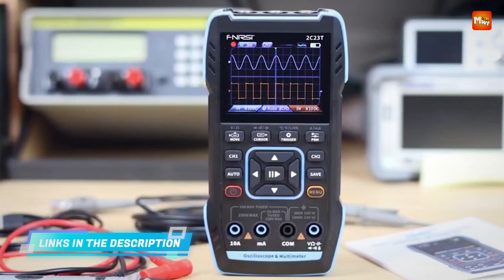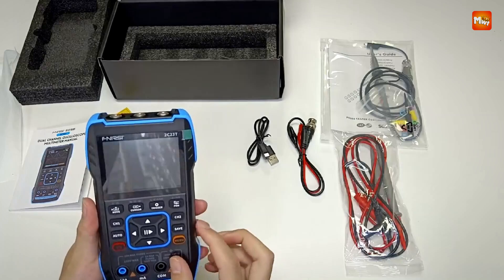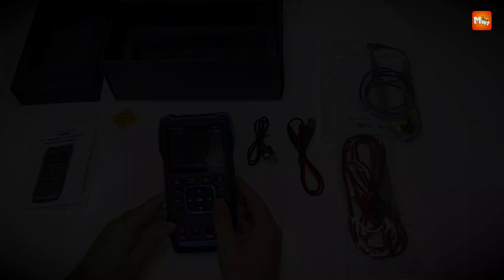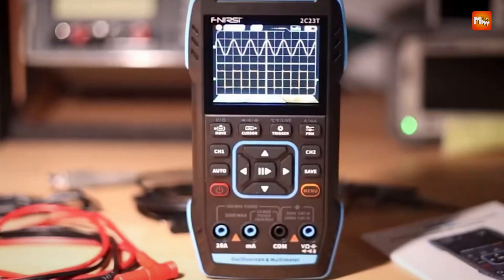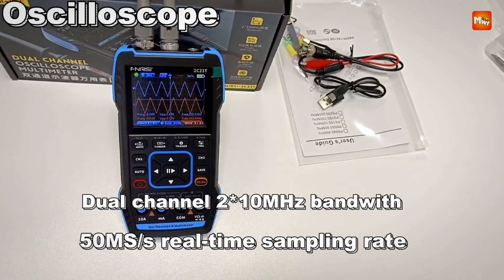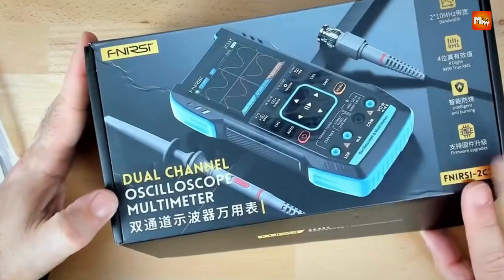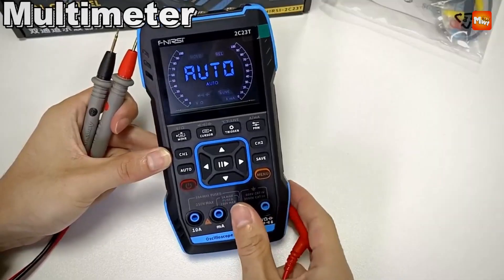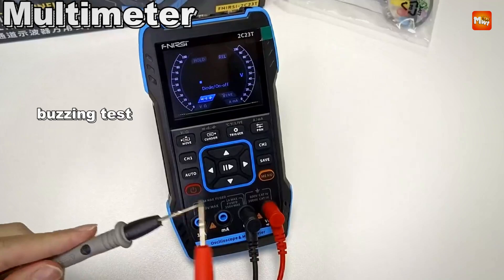Powered by a 3,000 mAh rechargeable battery, the C2-C23T offers up to six hours of standby time and supports 5V/1A charging via a Type-C interface. The FPGA plus MCU plus ADC hardware architecture ensures reliable performance, while the built-in high-voltage protection module enhances safety. The device also includes a reference waveform display for easy comparison and a one-click save function for quick data storage and sharing.